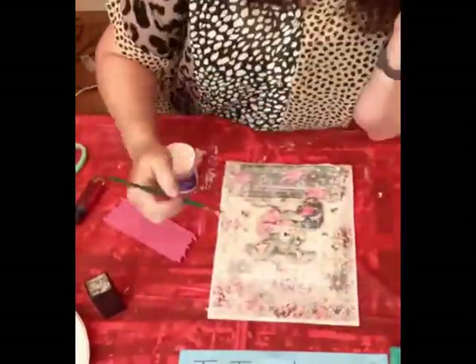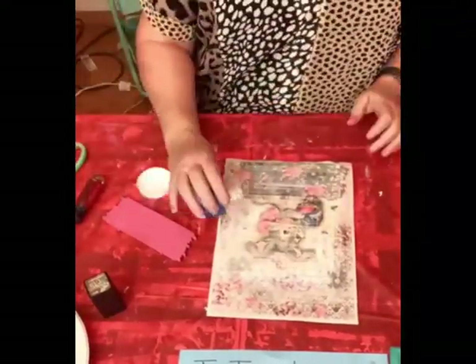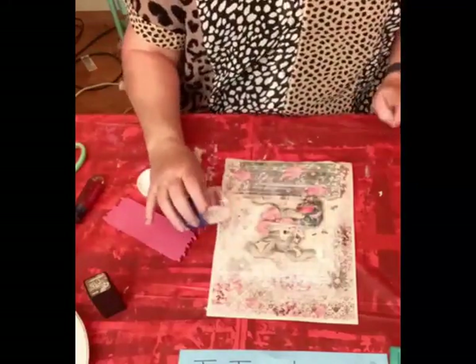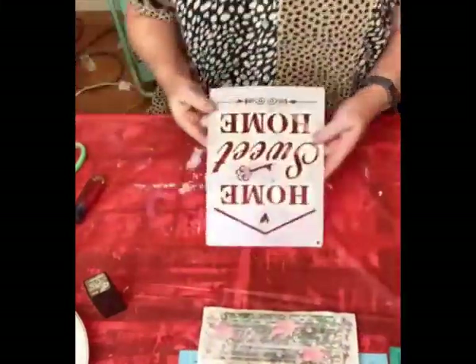Adding some diamond dust. Diamond dust makes everything better.